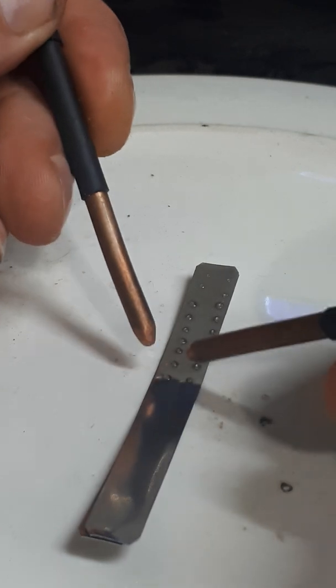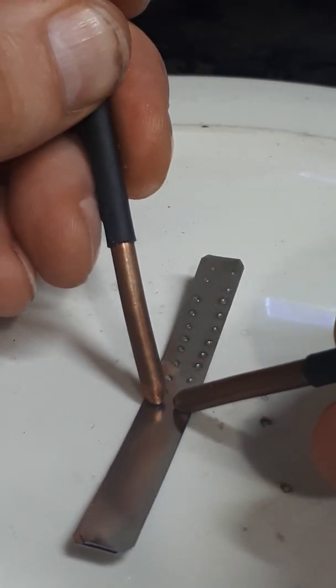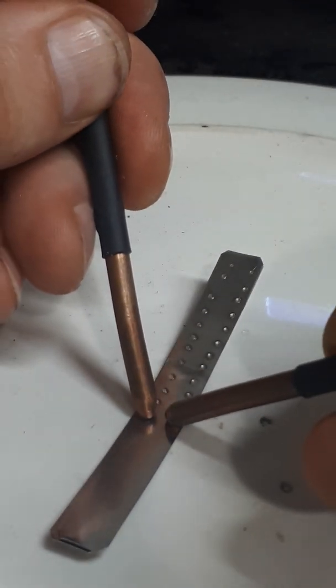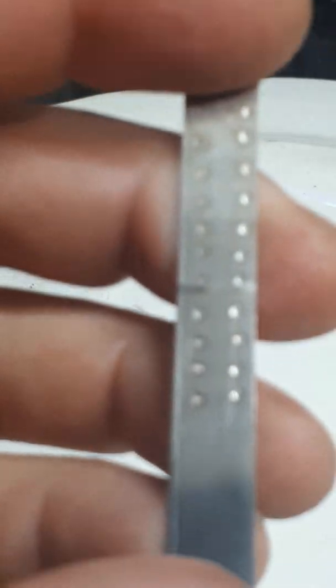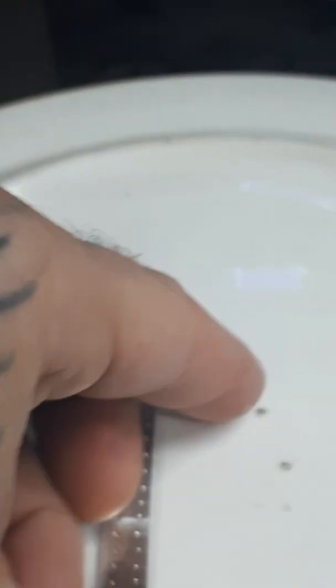Fast and dirty. Never want those dirty burn marks. As I said, this is two layers of 0.2 nickel strip — doesn't get much better than that.